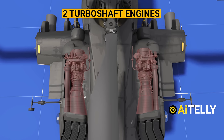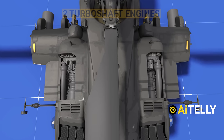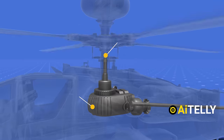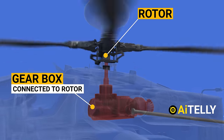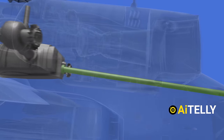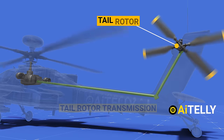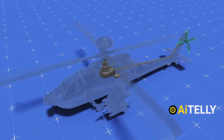In this attack helicopter, two turboshaft engines are employed to power the shafts. The engine powers the transmission gear, which is connected to the rotors. These blades are what help the helicopter achieve lift. The helicopter also needs a tail rotor blade, and this shaft is what helps the flow of power from the engine to the tail rotors.